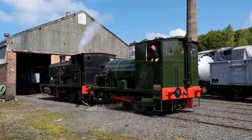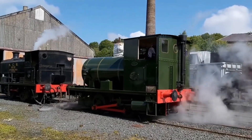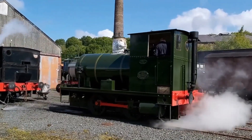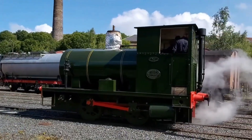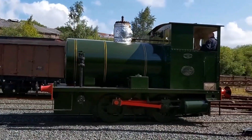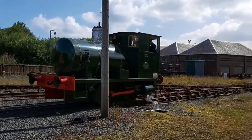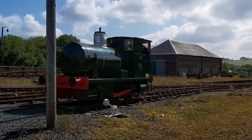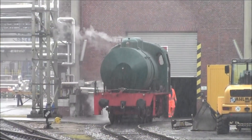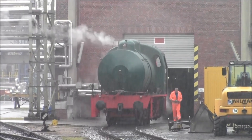Once charged, the locomotive operates just like a traditional steam engine, using the high-pressure steam above the water. As that steam is used and the pressure drops, the superheated water boils, producing more steam. This continues until the pressure falls to a minimum useful level, or the water supply is exhausted, at which point the locomotive must return for a recharge.